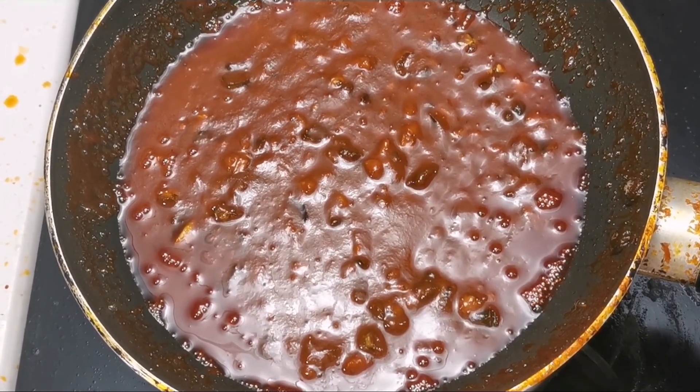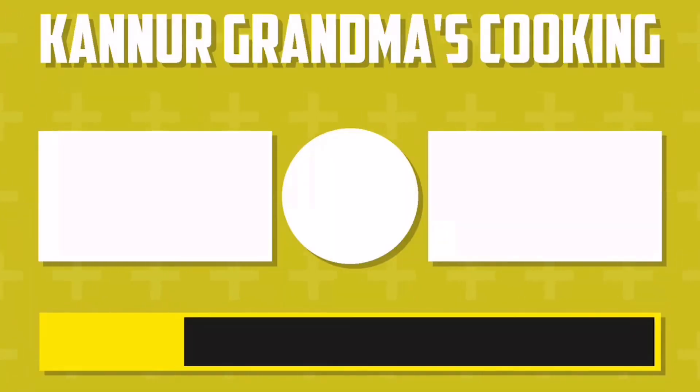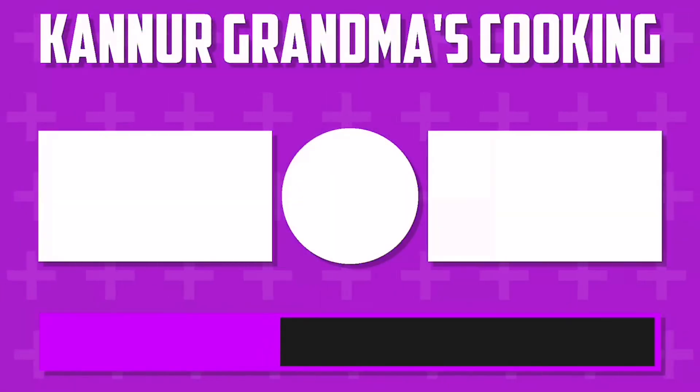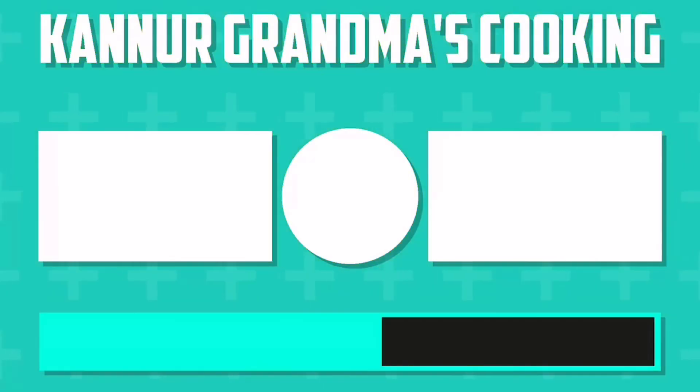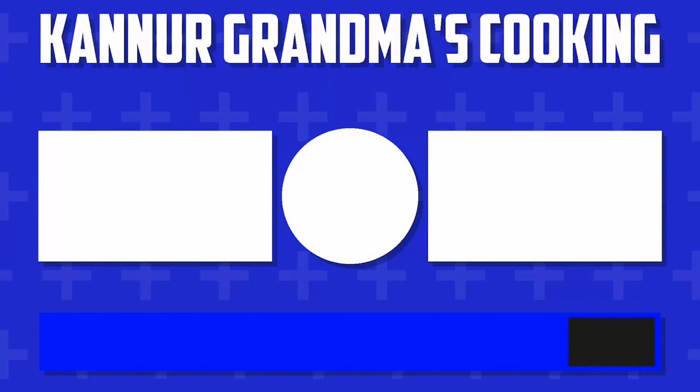Insha Allah, you will be watching this video. Thank you.